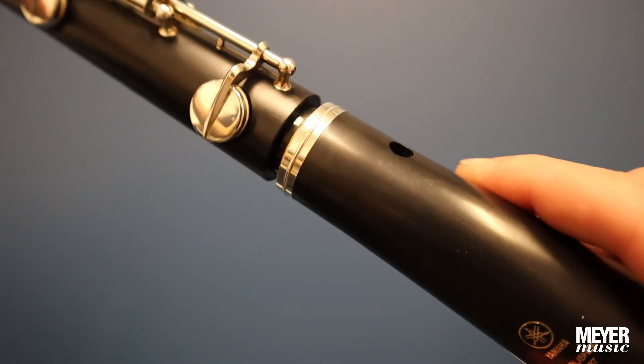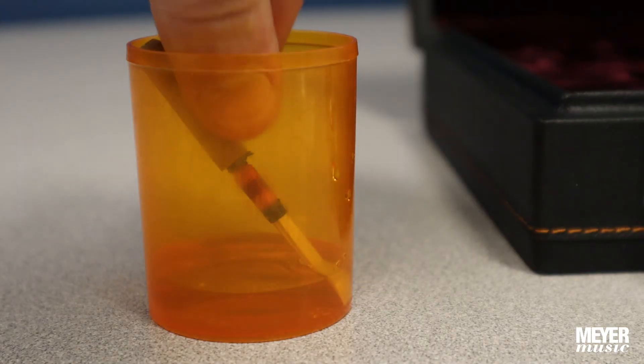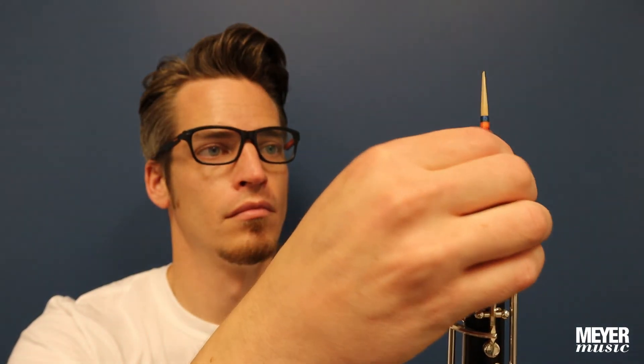Next, assemble the bell by gently twisting until the label is centered with the key line. Last, take the reed from the water and push securely into the reed well at the top of the instrument. Now, you're ready to play.